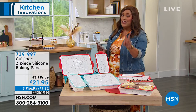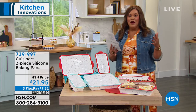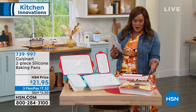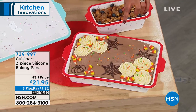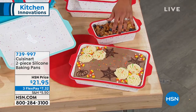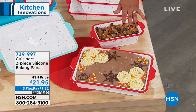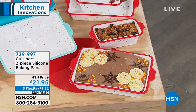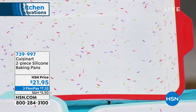You're getting two for $21.95 and you can bake so much in this. Oh, this smells so good. I'm ready for Halloween. You can do your brownies, your cookies, your bars, meatloaf, casseroles — you name it — and it's only a three flex pay for you. $7 and some change to get it home. What a cute, adorable set.